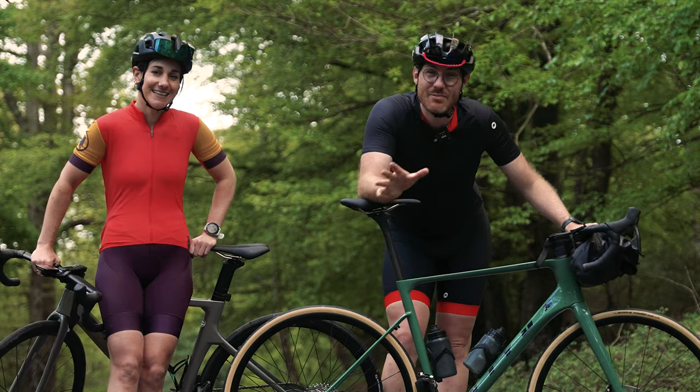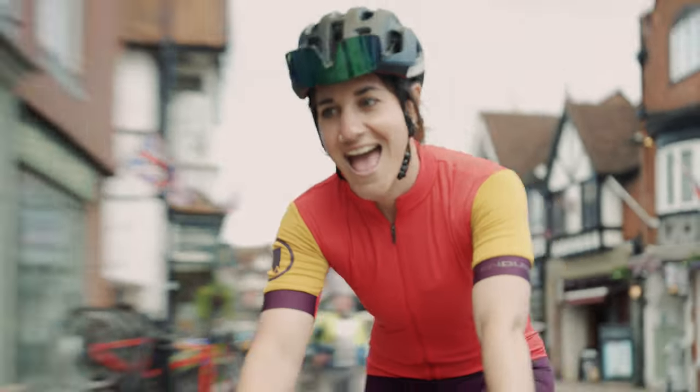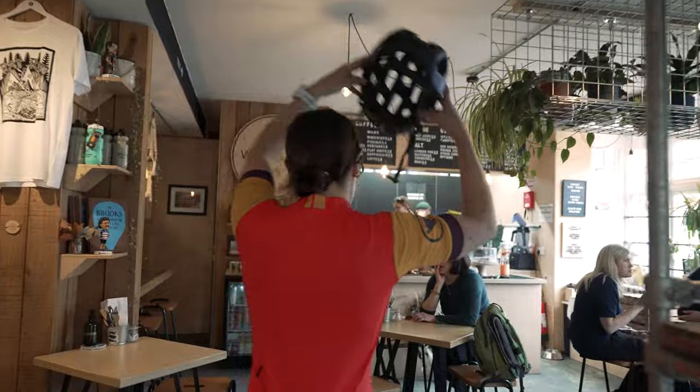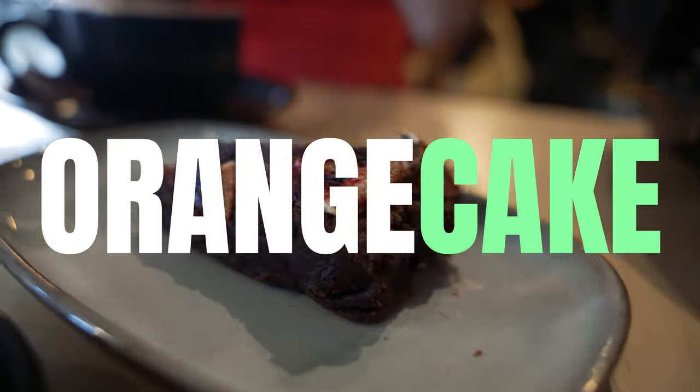We're going to start with some of the best roads that the New Forest has to offer. But should we get a little coffee first? Yeah!